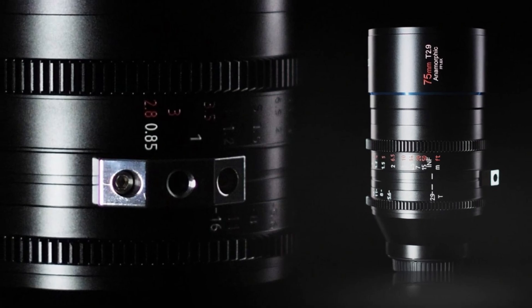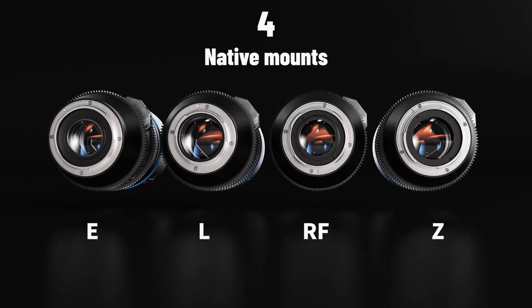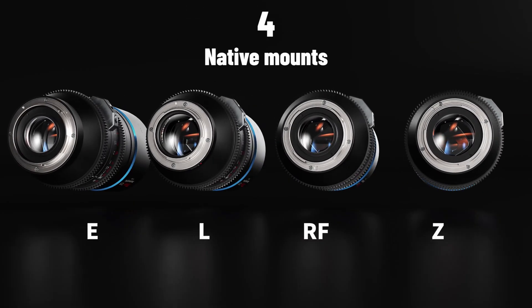The lens, just like the 50mm T2.9, will be available in Sony E, Nikon Z, Canon RF, and Leica L mount. There is no option for PL.